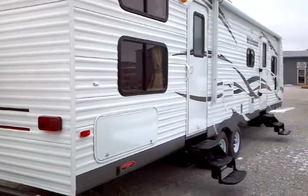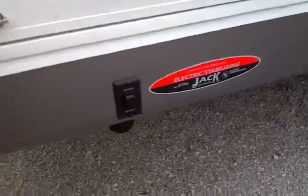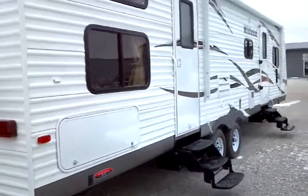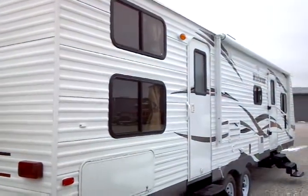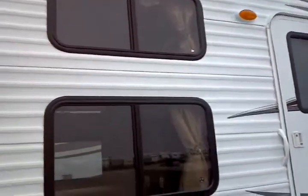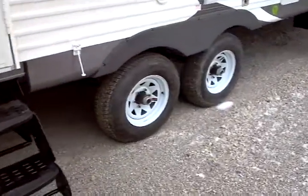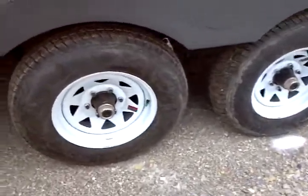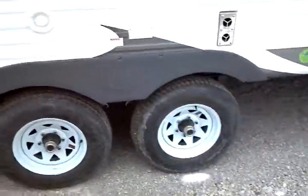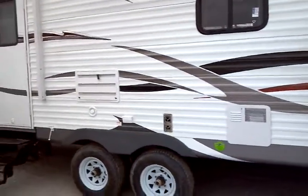Across on the camping side, there's additional storage, and these are electrically-activated rear stabilizer jacks — the same corresponding situation on the front jacks too. Twin entryways with triple-entry stairs. You have a large A&E roll-out awning that is electrically deployed, and an electrically-deployed awning across the front. These are nitrogen-filled tires. Six-gallon gas water heater with direct spark ignition.